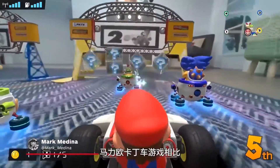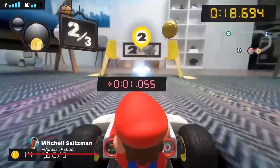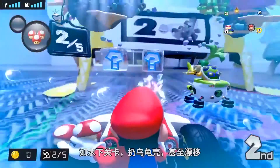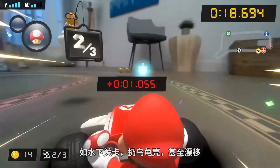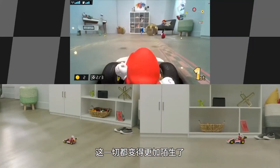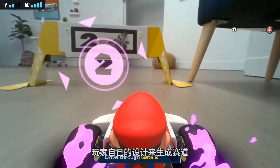Mario Kart Live Home Circuit is not a traditional Mario Kart title by any stretch of the imagination. While it features most of the trappings of a traditional Mario Kart game — underwater levels, shell tosses, and even power sliding — it all comes with the strange caveat that you're in control of how the races play out, with Nintendo only building on what you've created.